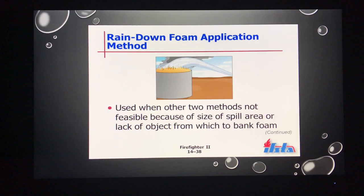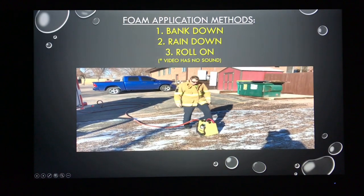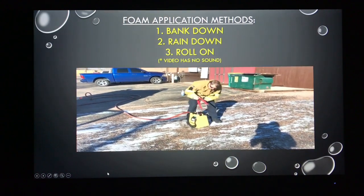And if neither of those are reasonable due to access, we can rain down our foam concentrate and solution onto the product. We'll give a more visual representation of all three methods using the Pro Pack in real time.